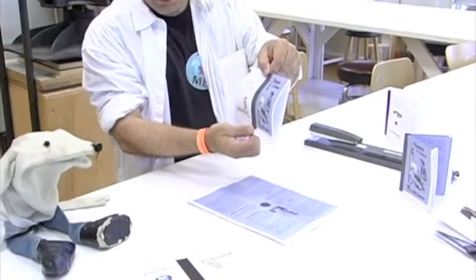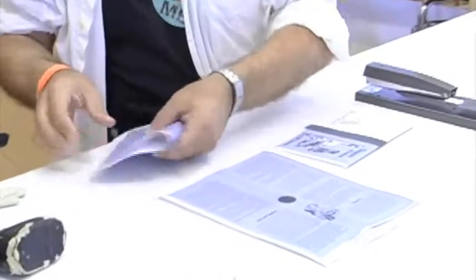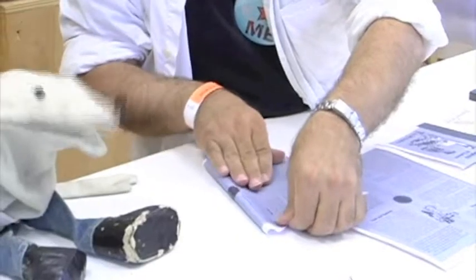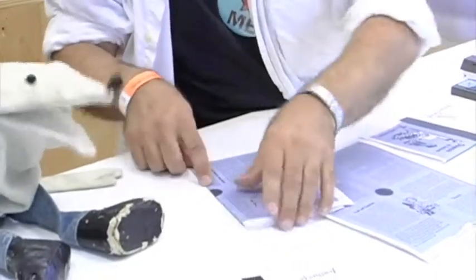What you do is you take each page and you fold it in half. Show me how to fold it. Well, you take it like this and you see where the dotted line is there? Oh, there's a line. There's a line so you can fold it right on the line. A kid could do this. And you fold it on the line. That doesn't look dangerous at all. It's not dangerous at all.